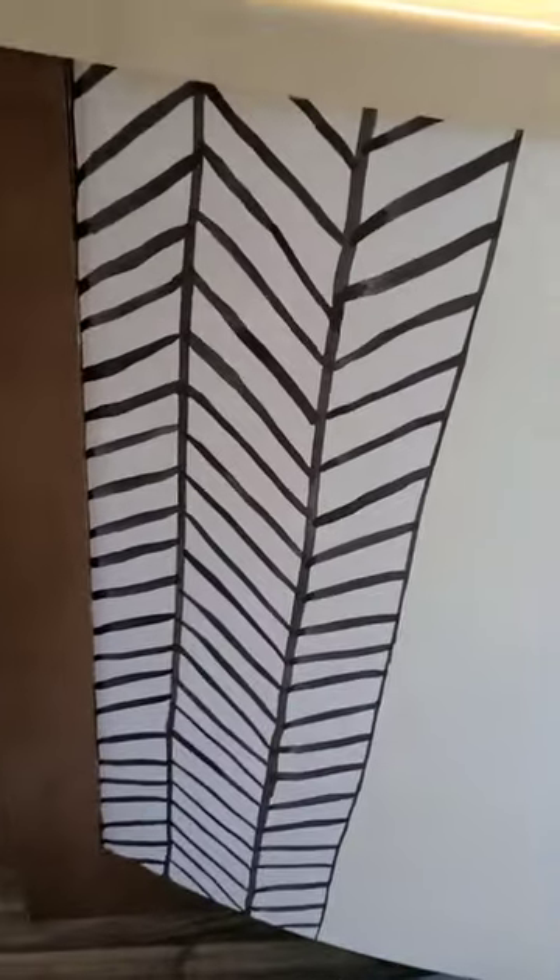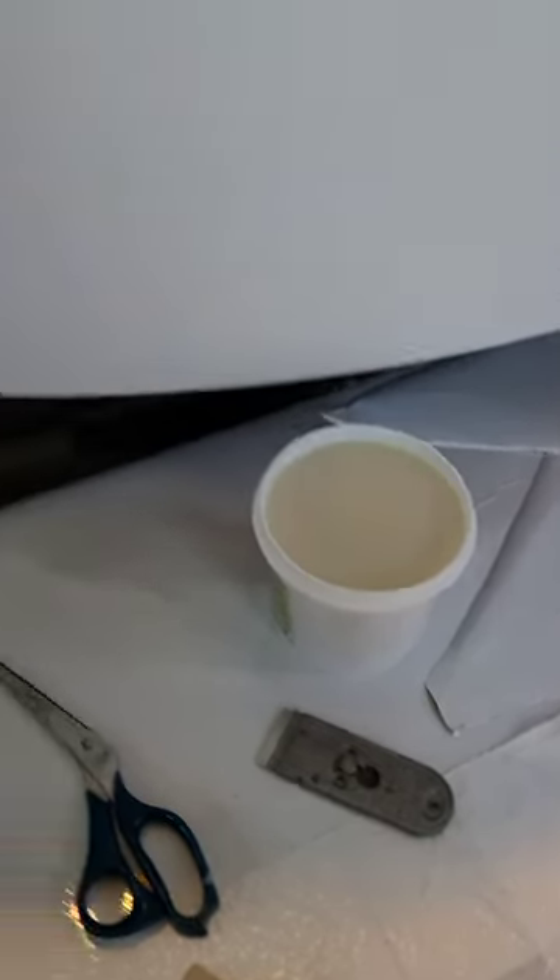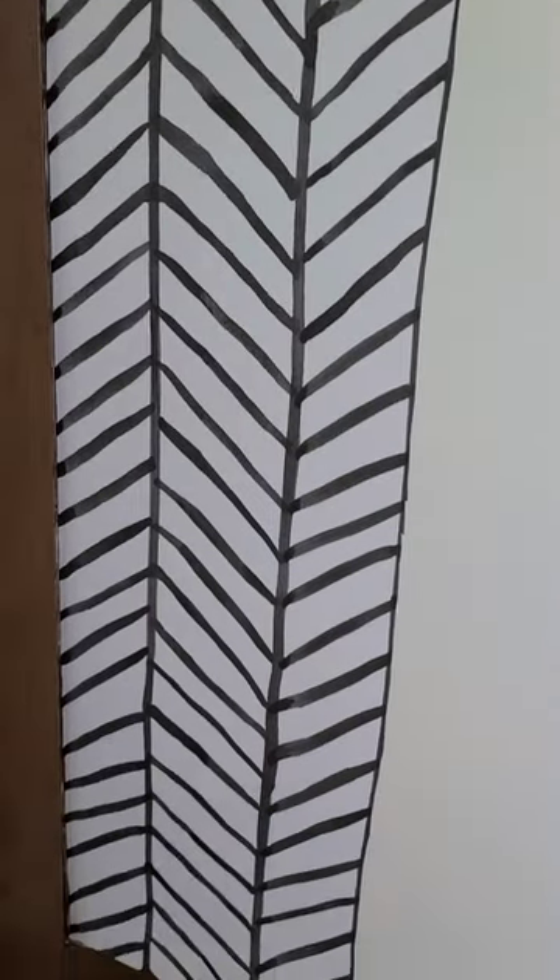I got the first piece up. I forgot that we had decided we were going to glue the back, so that's a bit messy and tricky to do, but it's up.